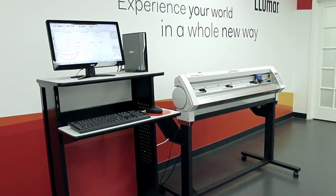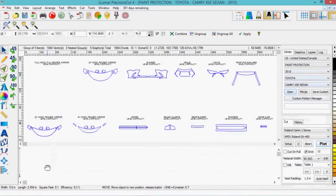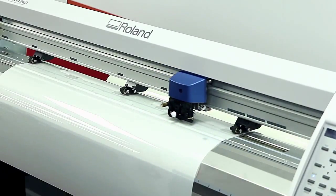The Lumar precision cut system is highly recommended for anyone offering paint protection film. The system allows you to cut your own patterns, reduce film waste, increase productivity, and minimize operating costs.